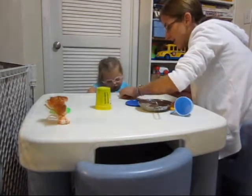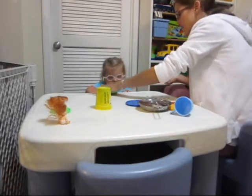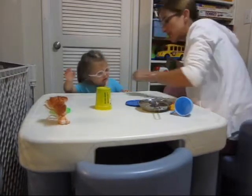Eh. Eh. Good. Alright, we're going to put that here. I'll give you some and I'll give me some. Put your foot under the table so I know you're ready. Show me you're ready.